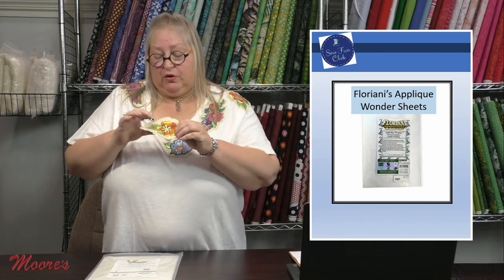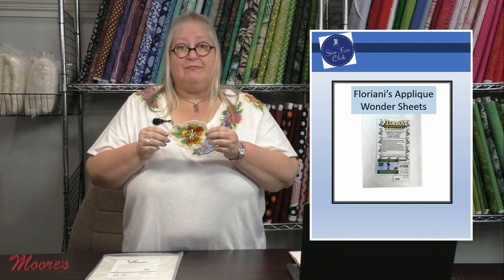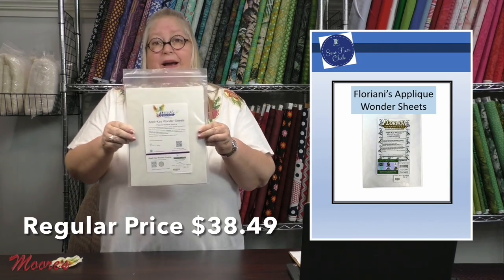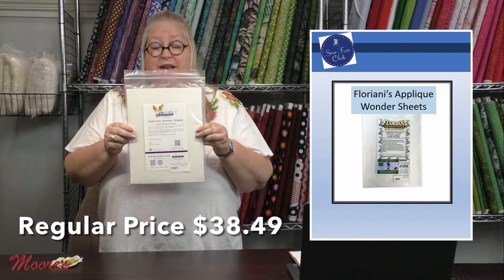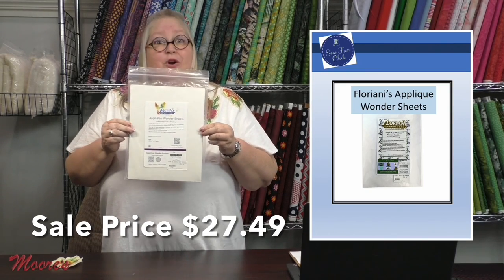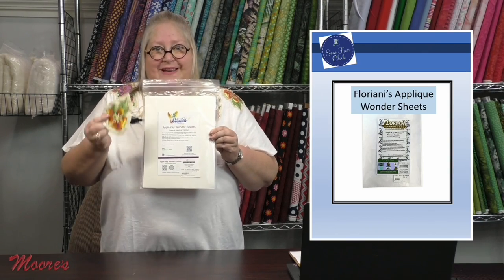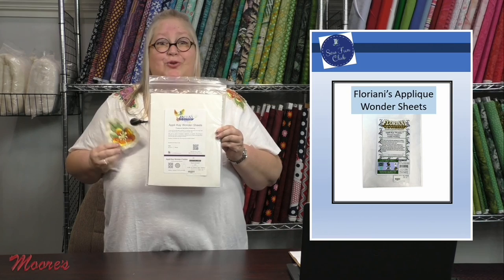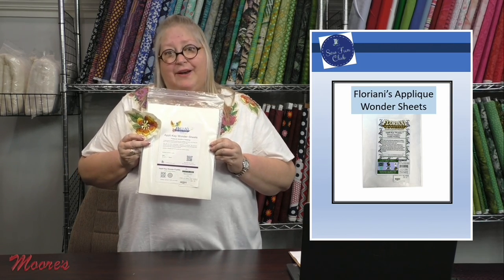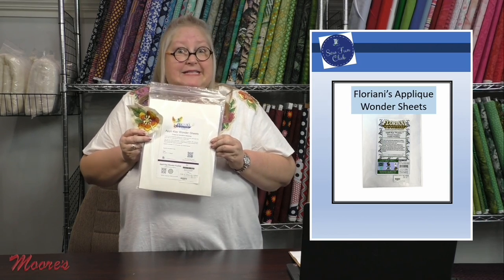If you leave the fabric you can actually make a rough-edge design — isn't that cool? Applique wonder sheets are normally $38.49 and we have them on sale for $27.49. Pick this up and start making interesting designs to put on a shirt or anywhere else that's difficult to hoop, where you want to place your stitching. As simple as that.